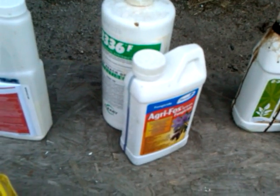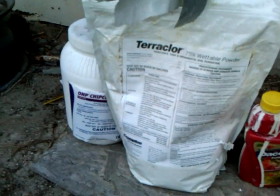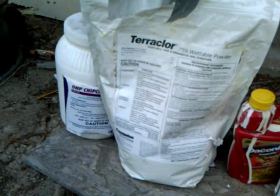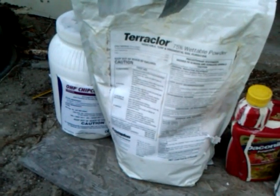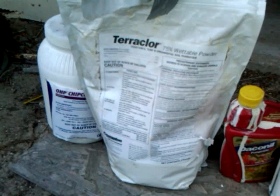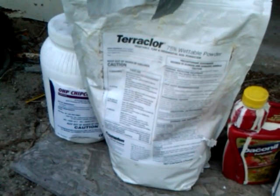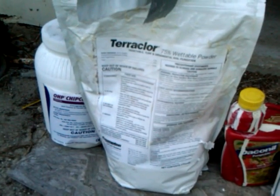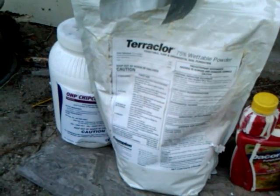So we have broad spectrum contact fungicides, systemic fungicides — those are mainly for leaf issues. Over here we've got two fungicides we use for soil issues: root rot, fusarium, all kinds of nasty stuff that can attack from below. We started using these after our 2010 season, which ended in losing a couple of plants and having no fruit. In 2011, using these helped us get through the season and end up with a winning fruit at our weigh-off.